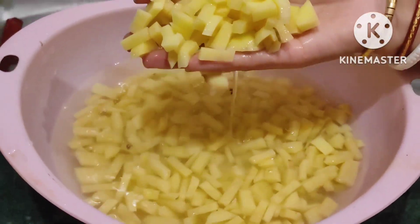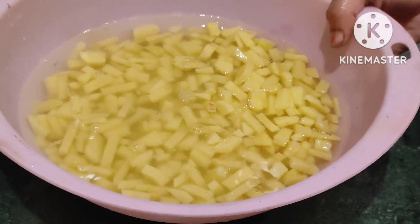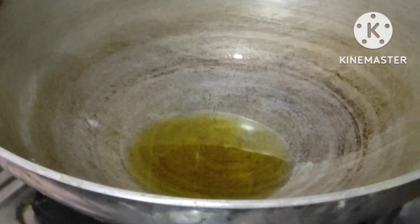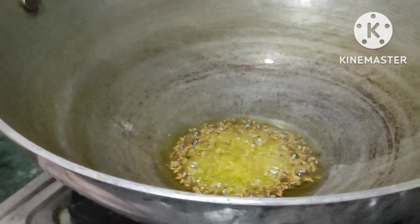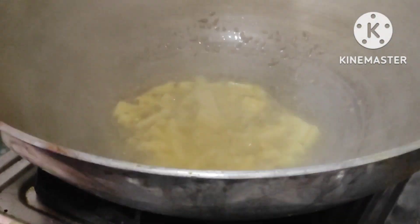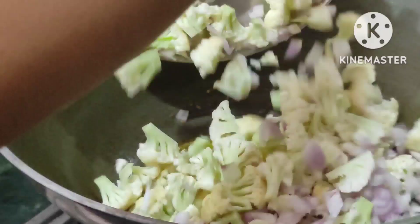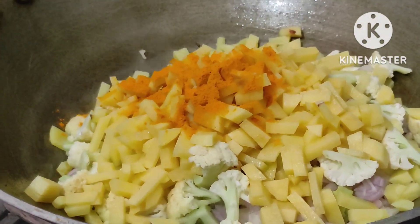I put the oil in a bowl and fry it. I put the oil in the pan so that it will be good and the taste will be good. Then I put some water in the pan with the oil so that the oil is added.